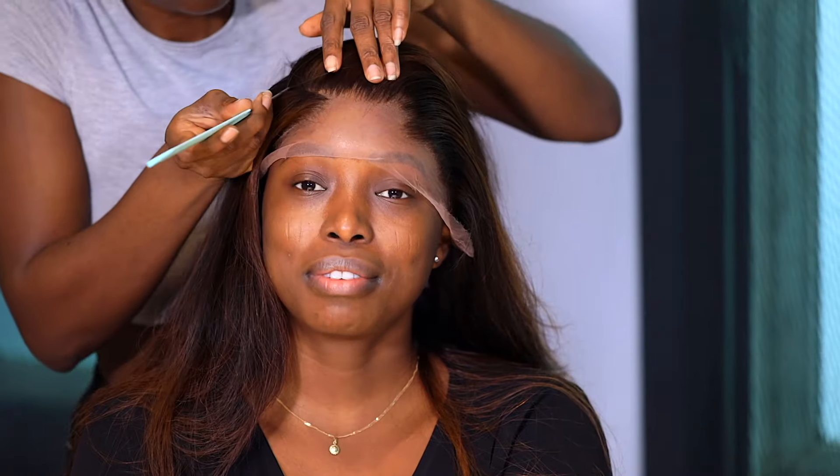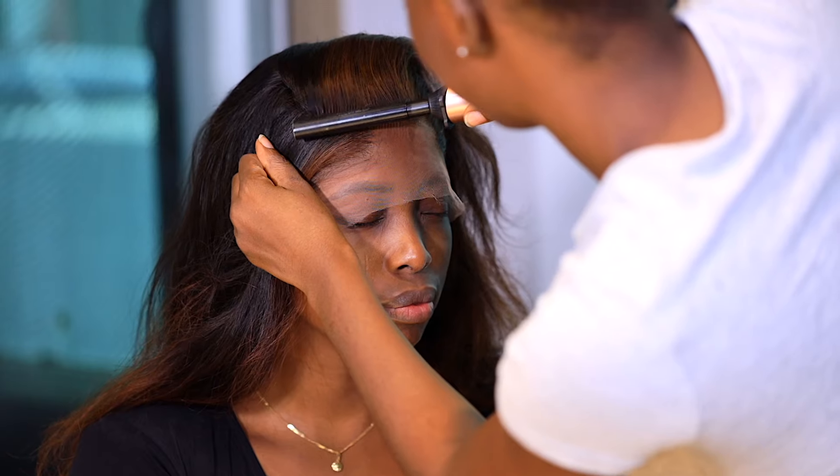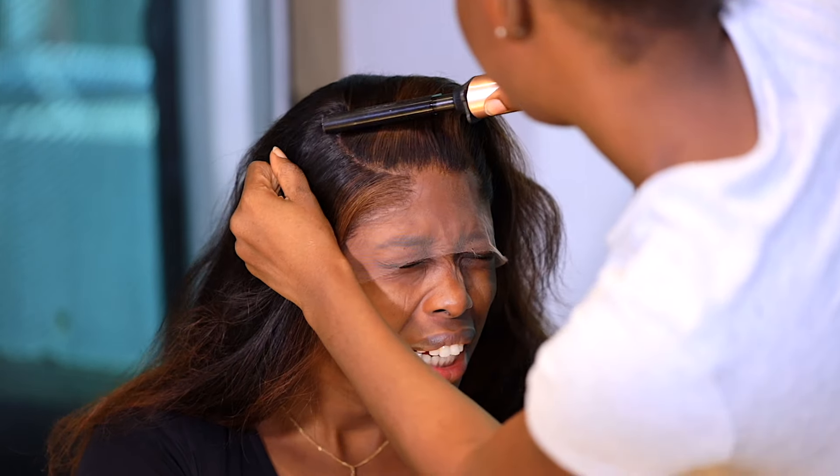I put it on and you guys know me, I'm a side part girl for life. Side parts always look so good on me. She's just using a hot comb to define the part. I'm just showing you guys the hairline that she customized to match my natural hairline — you know my front hair is plenty.